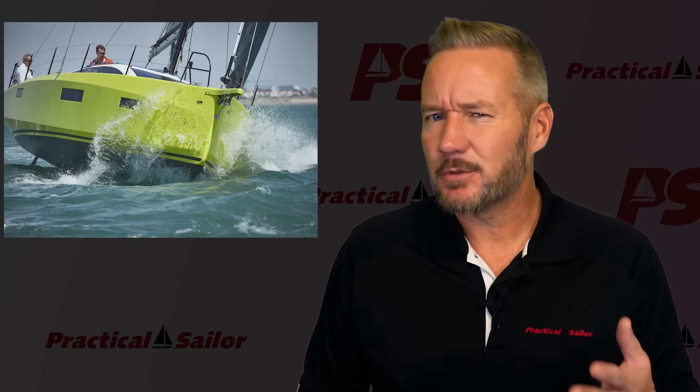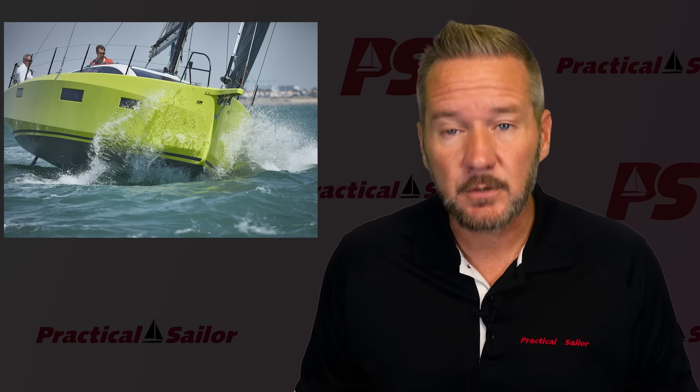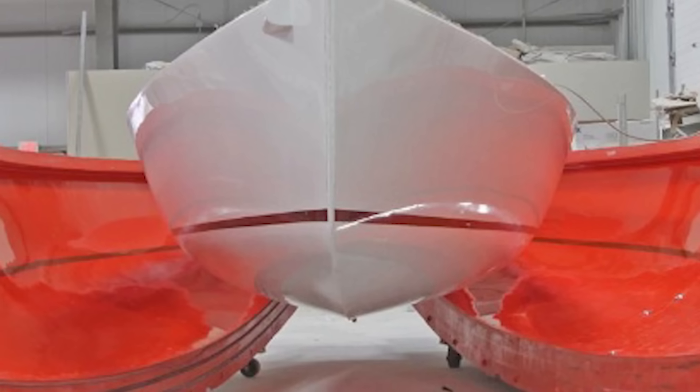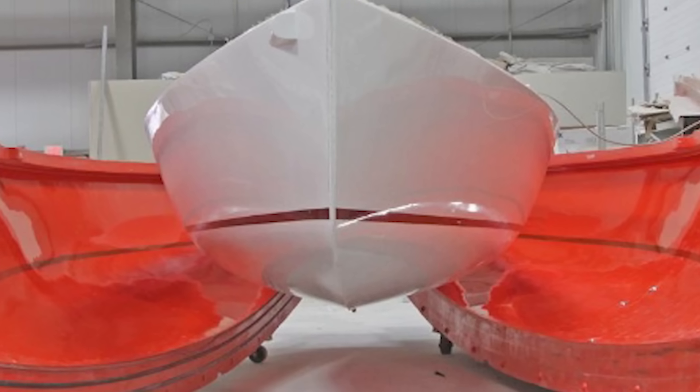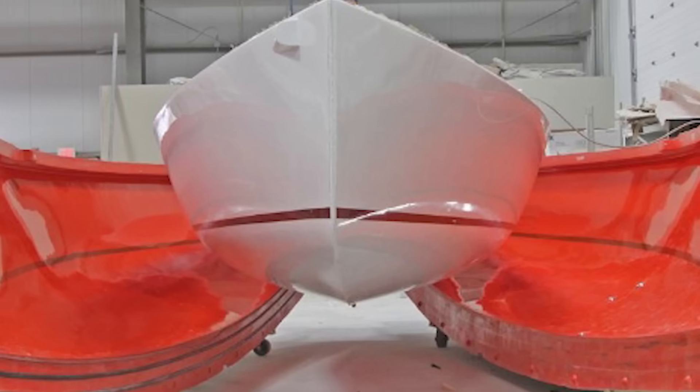When most sailors picture a modern 39-foot performance cruiser, they imagine something that came out of a giant fiberglass mold — gel coat sprayed in, layers of fiberglass cloth, polyester resin, core materials maybe, vacuum bagging if the yard is fancy — and then out pops a hull ready for fairing and paint. That's the story of most mass-produced boats on the market today, but not this one.